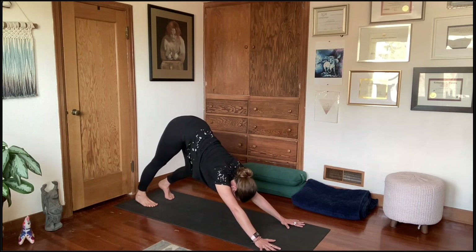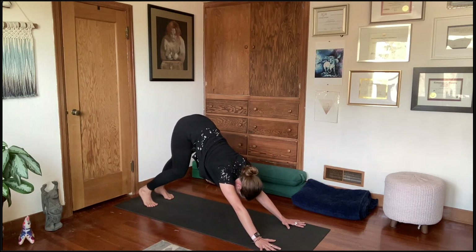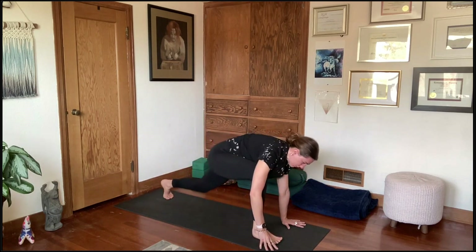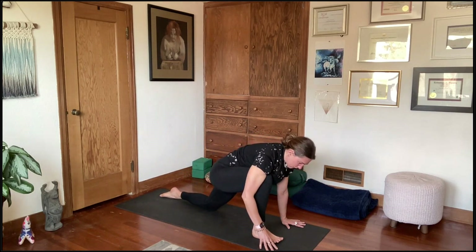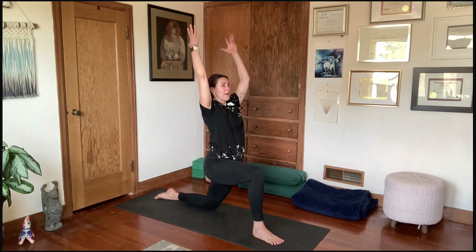Both tabletop and down dog are equally valuable. Let's start off by coming into a lunge with the right foot forward — right foot steps forward between the hands, left knee to the mat. Press into the sole of your right foot as you sweep your arms forward and up, taking a deep breath in.